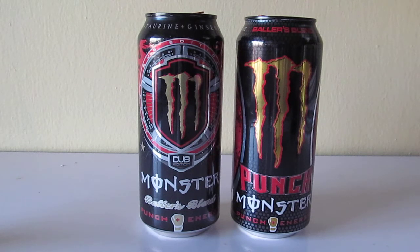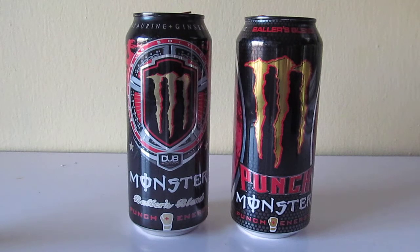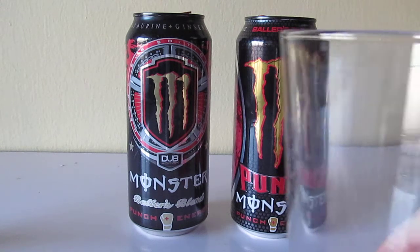I don't know if they're going to extend the Dub Edition line, now called the Punch Monster line. So you can see Punch in the new design. The old one's a little more tart, actually — like strawberry, cherry in there.